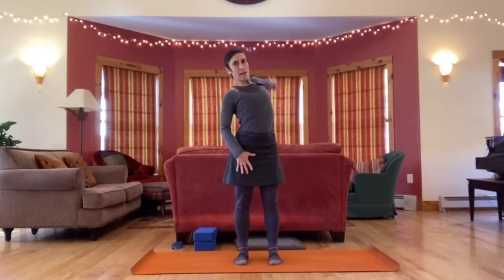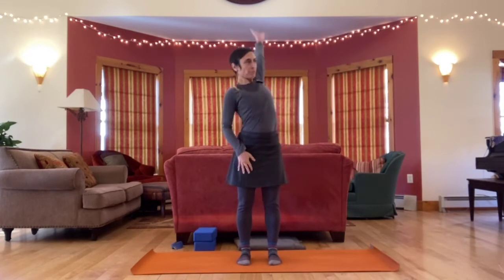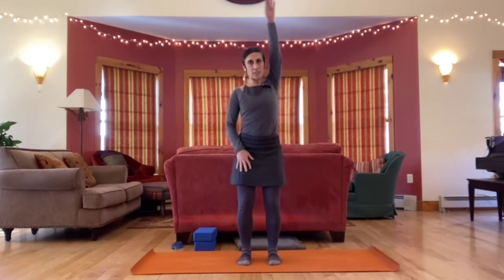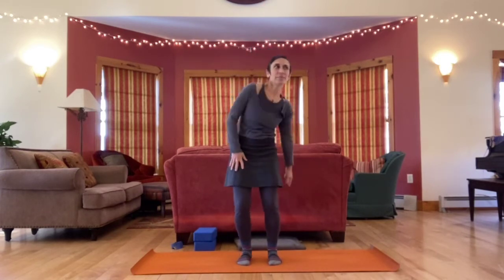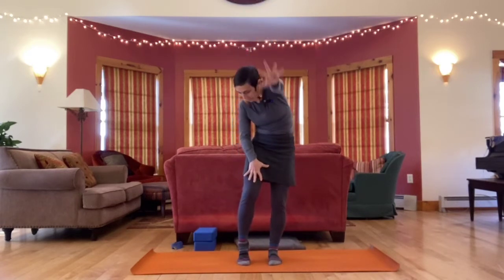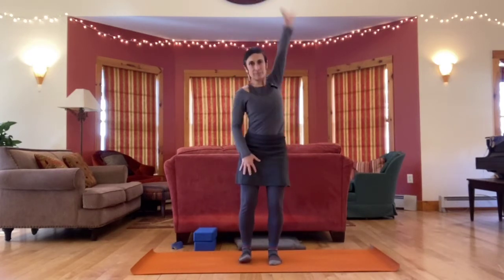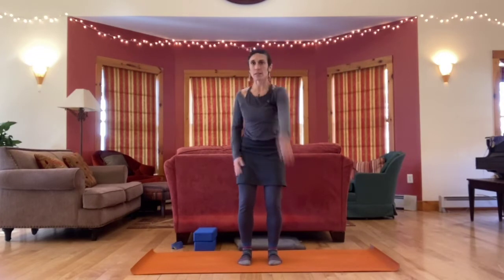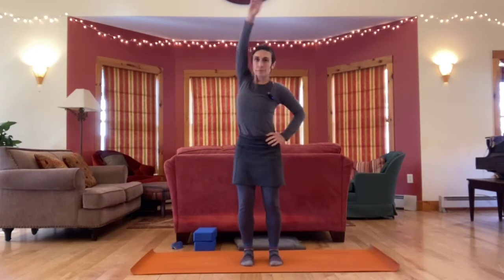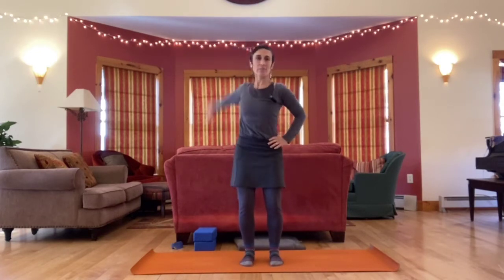Then take the right arm, circle it back — big circles — warming up the shoulder joint. You can vary the speed and quality of the circle. Circle it forward now. Same thing other side, left arm back, full range of motion. Forward.